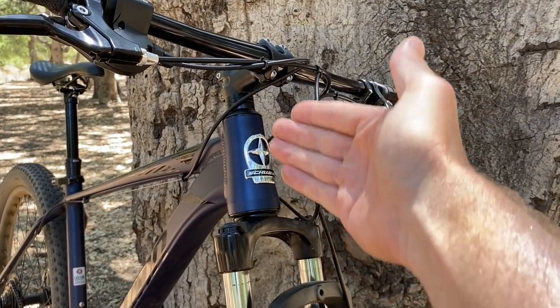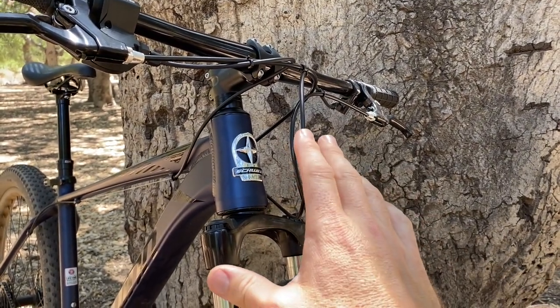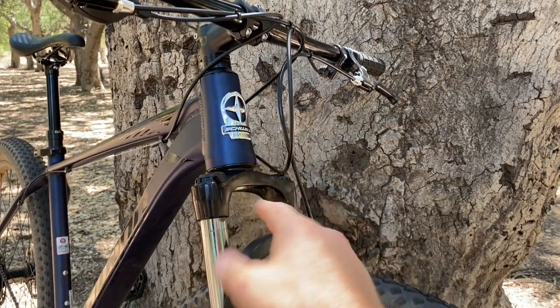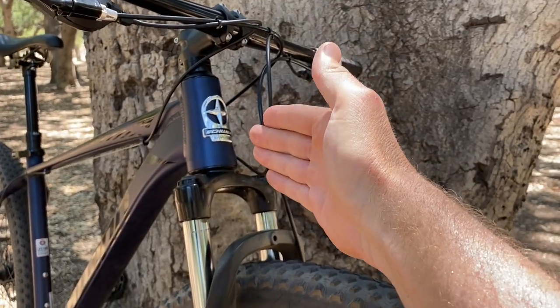Now let's talk about the steer tube. This is a tapered steer tube, which means the top is smaller in diameter than the bottom, which makes this thing a little bit more future-proof because that's the direction forks are going. Now, this fork does not have a tapered tube — it does have an adapter in there. So if you wanna upgrade the fork at some point, you will also have to upgrade the parts inside here to make everything work, but that's not that big of a deal.